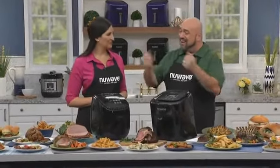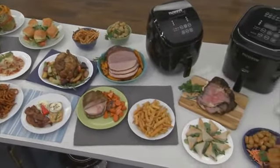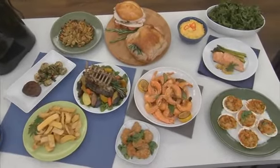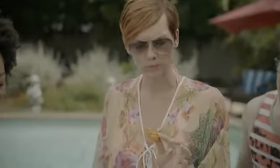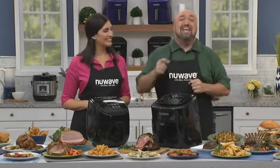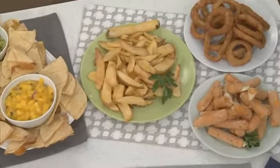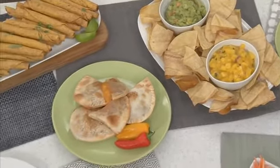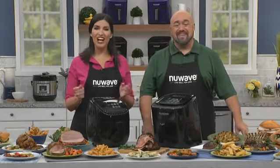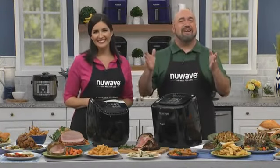Take a look at all of the delicious recipes we made today. Remember, all of these can be made with more flavor and up to 75% fewer calories when you use the New Wave Brio. You love to eat fried foods — now imagine being able to enjoy all the fried foods you love with fewer calories. You can now indulge and still be healthier. Picture biting into your favorites like french fries, onion rings, chicken tenders with a crunchy outside and juicy inside. It's guilt-free because it's air fried. Call or go online now and get your very own New Wave Brio digital air fryer.